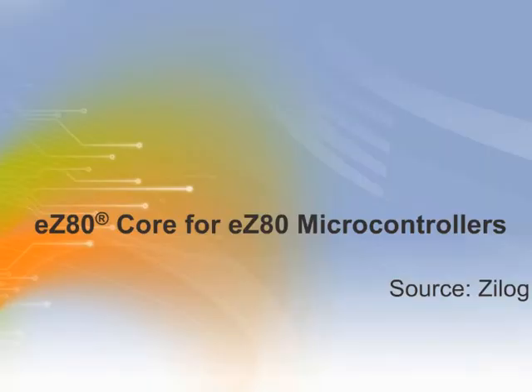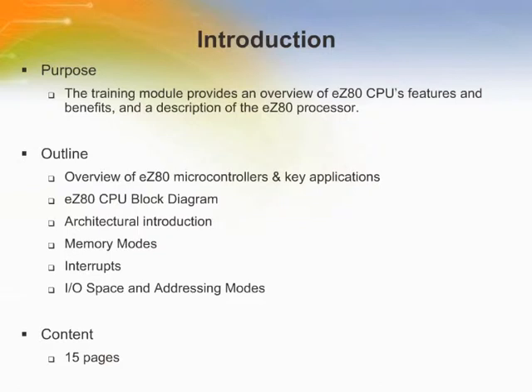Welcome to this training module on Zilog EZ-80 Core for EZ-80 Microcontrollers. This module provides an overview of the EZ-80 CPU's features and benefits, and a description of the EZ-80 processor.